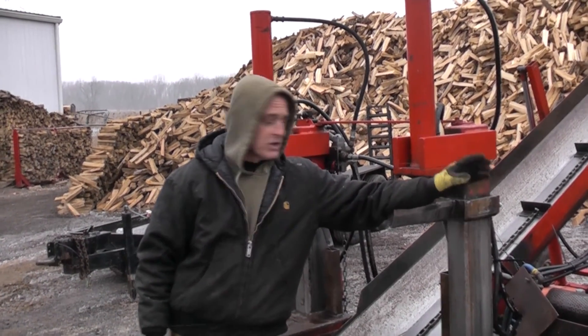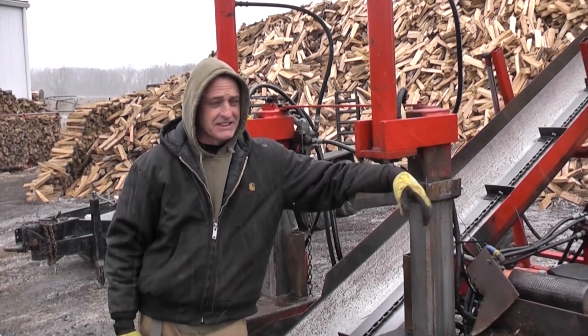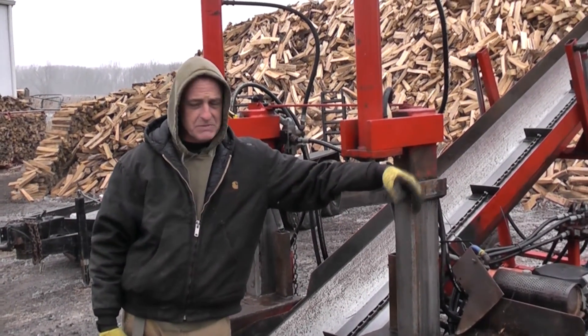Hey, I'm John. I've owned a PowerSplit for going on 12 years now. Processed at least 10,000 cords of wood off this machine. The service has been great.